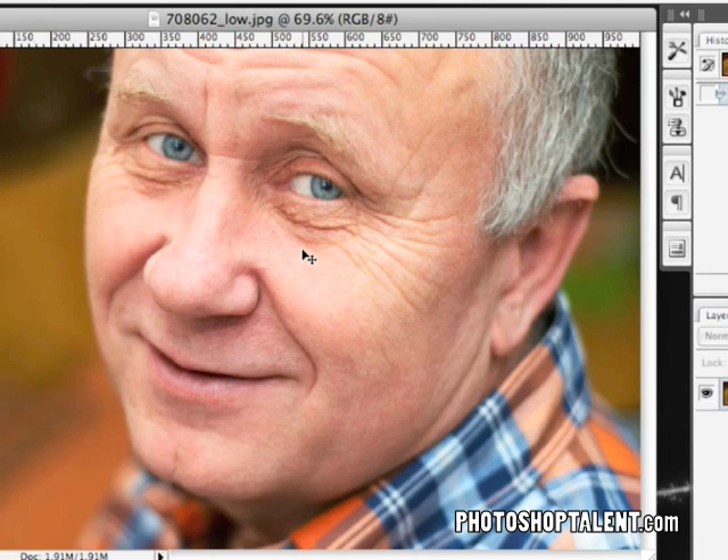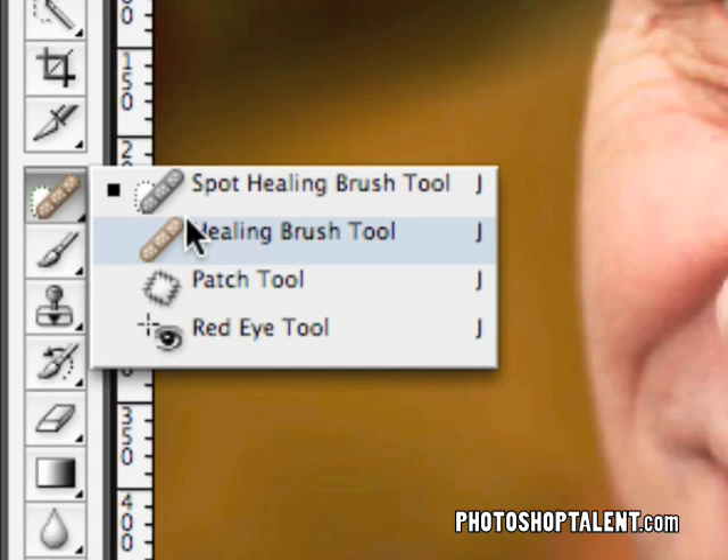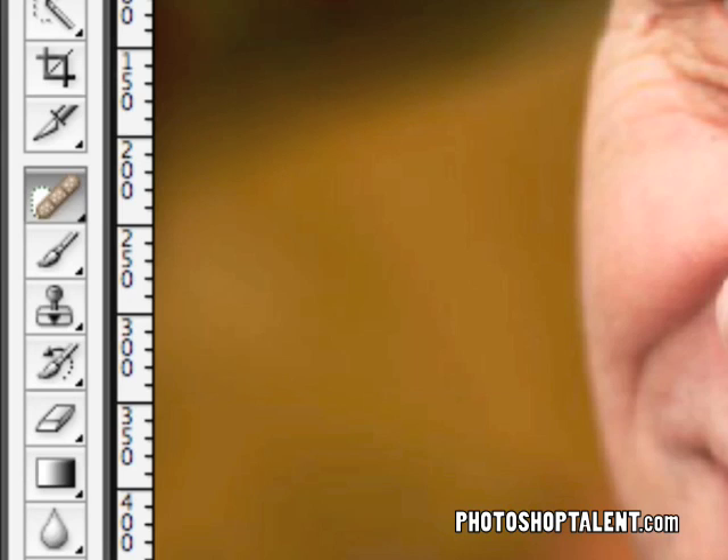We're going to be using primarily the patch tool as well as the clone stamp tool. I've discussed these in previous tutorials but I'm going to touch on them again to show you how this method works. To access the patch tool it's right over here — hold down your mouse button and you will get the patch tool. The shortcut key is J, and if you hold shift and press J you can cycle through the different tools in that menu. So we're going to select our patch tool.